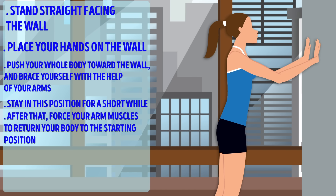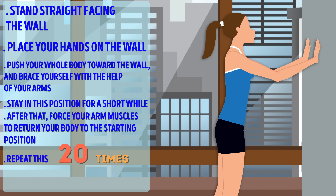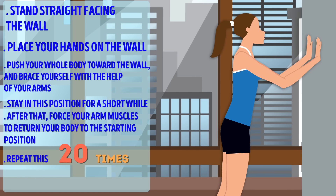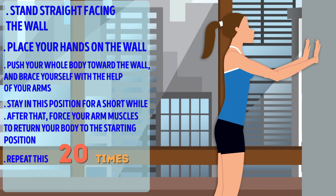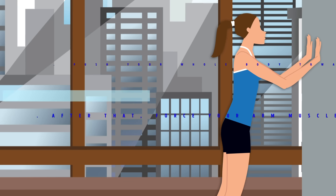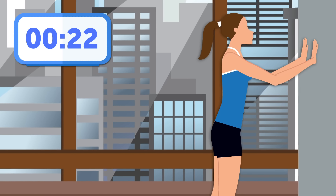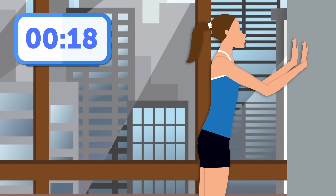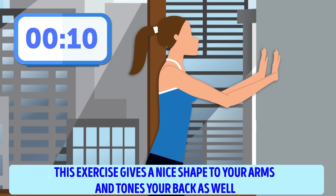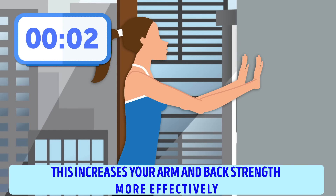Wall push-ups exercise. To perform this exercise, you'll need a wall — but that shouldn't be a problem. Stand straight facing the wall and take two steps away from it. Place your hands on the wall with your arms extended. Push your whole body towards the wall and brace yourself with the help of your arms. Stay in this position for a short while, then force your arm muscles to return your body to the starting position. Repeat this 20 times. Move to the starting position facing the wall and rest for 10 seconds. Are you ready for another set? Do 20 more wall push-ups.